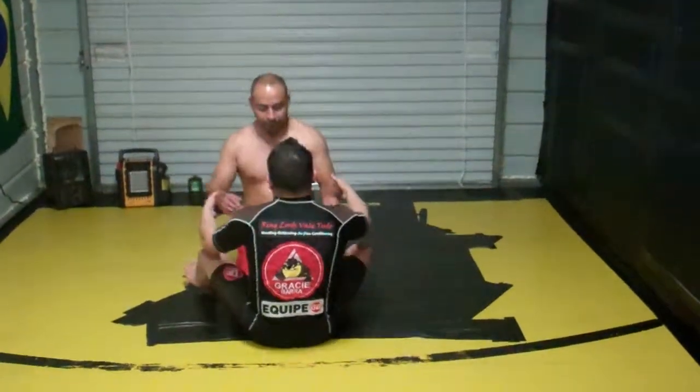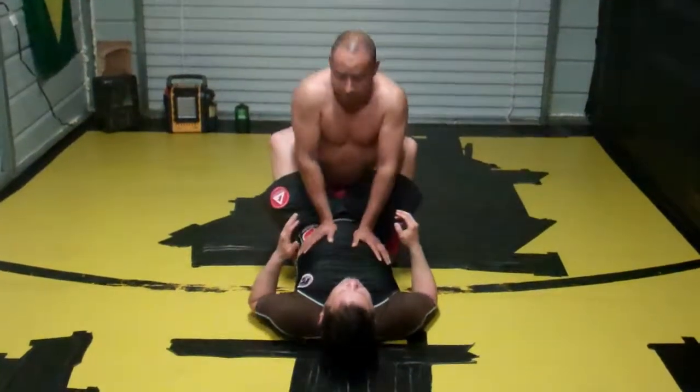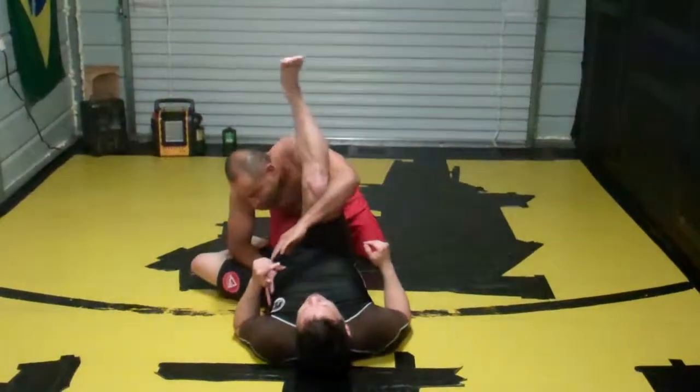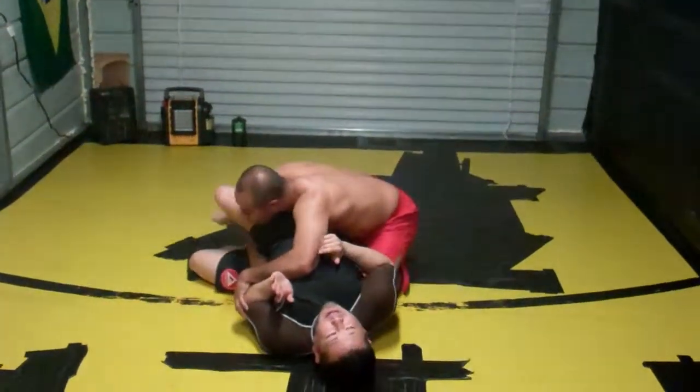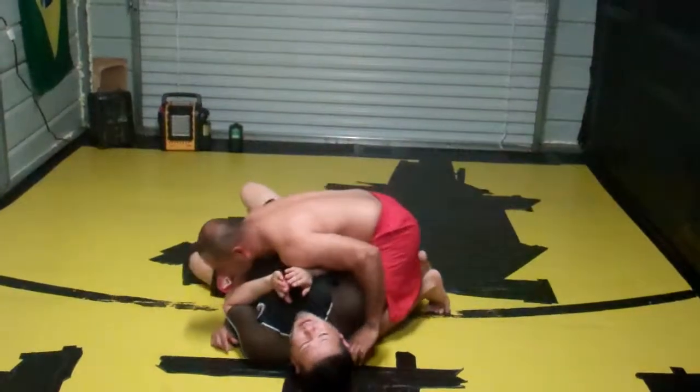I'm in my guard. He took me down, jumped guard, whatever. The moment is when he breaks up my guard and comes over for a pass. If he comes here and goes ahead and passes, he gets three points — I don't want that.